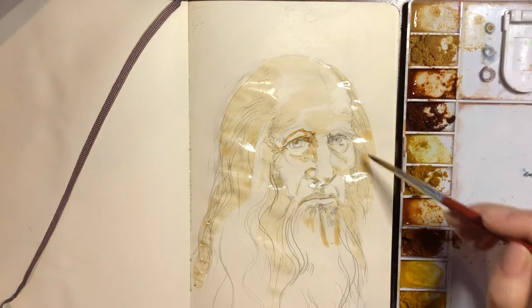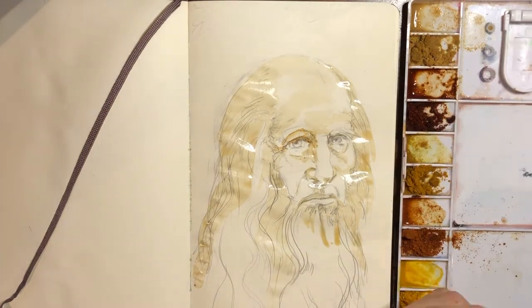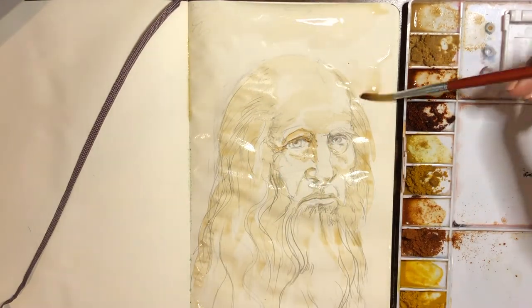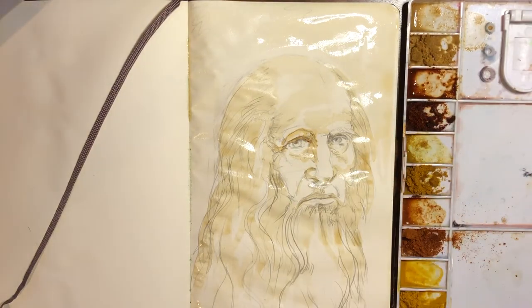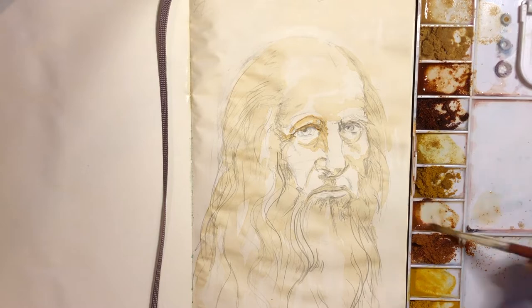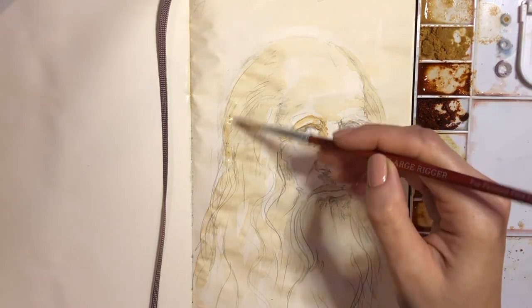The areas where your face curves under is going to have shadow in a drawing or a painting. Right now this is really shiny and you can see all the water on it, so I'm going to let that dry. And next I'm going to add on my middle range of values.